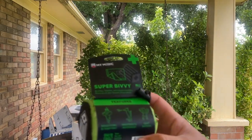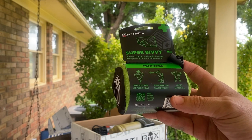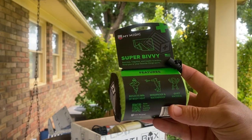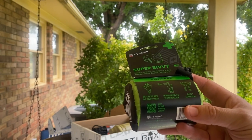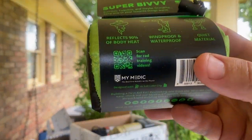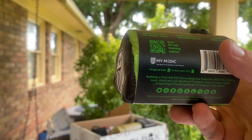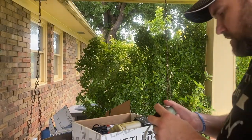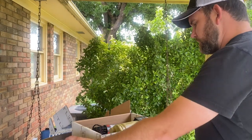Here is the bivvy. It says burritos, taquitos, and maybe grandma — keep you or your favorite things warm. It says it reflects 90% of body heat, windproof and waterproof, quiet material. You can scan for the RAID training video right there. That's from MyMedic — the best first aid in the world, pretty much designed in Salt Lake City. Very cool.